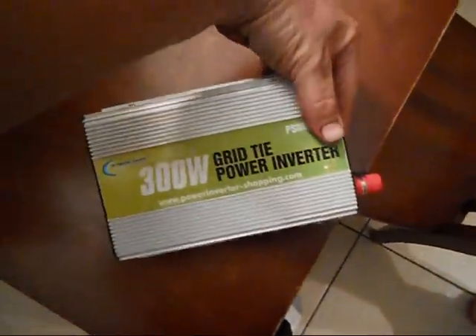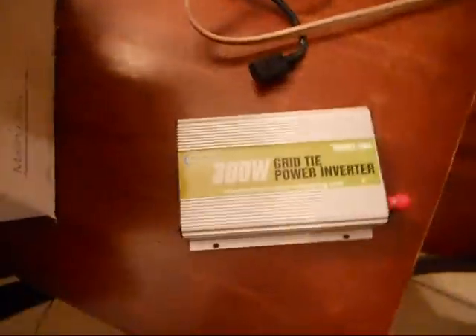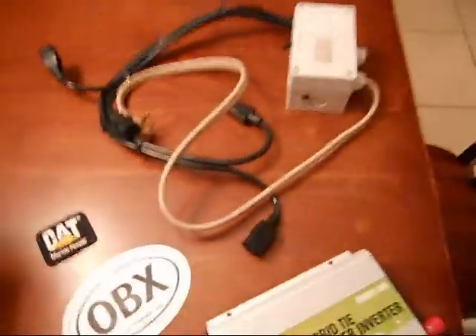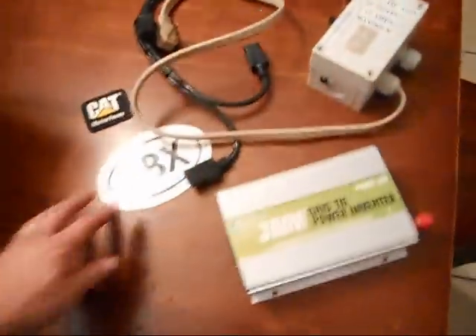And I have the grid tie power inverter. Looks good. This is really nice. Thanks again, Kevin. I appreciate it.